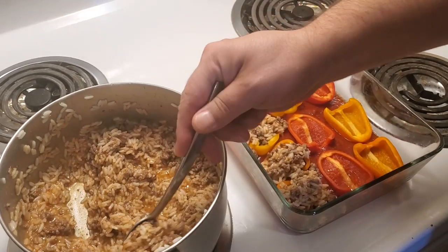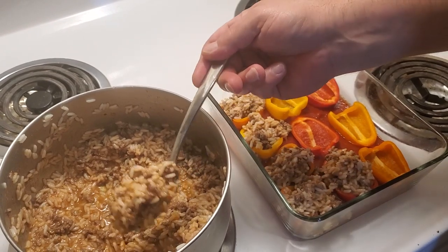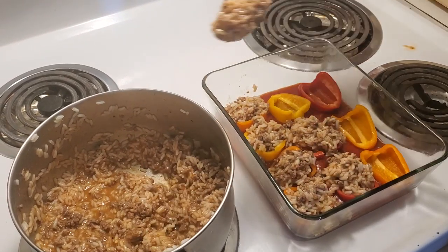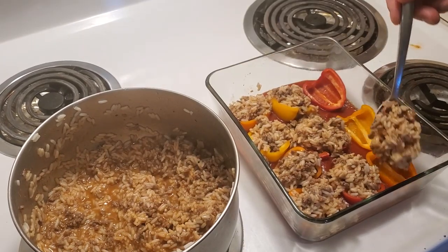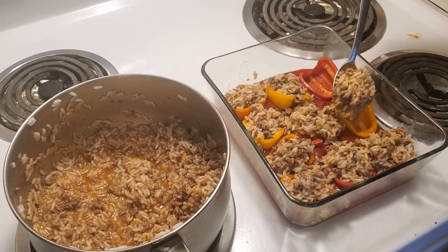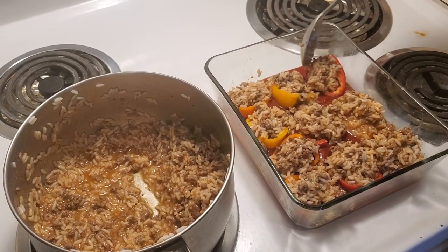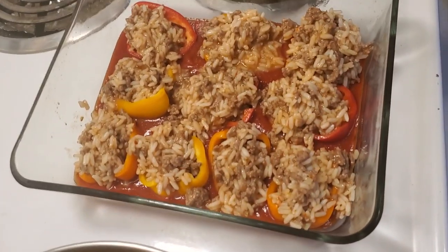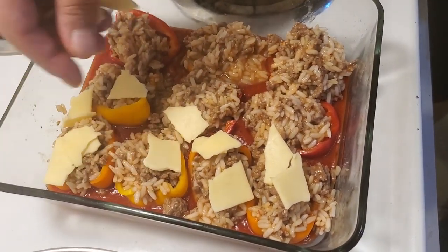We're going to use some of the tomato sauce from the bottom to put on top when they are finished. That one's mine, and yes it's because it has more in it. Now we're going to take some Havarti cheese that I've just broken apart and spread it over the top of the stuffed peppers.